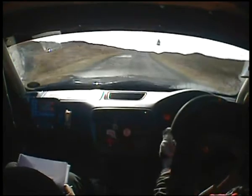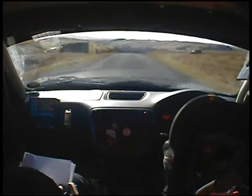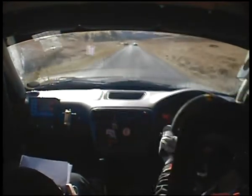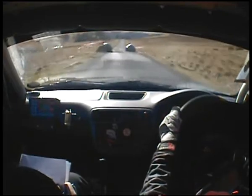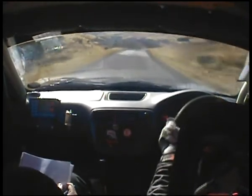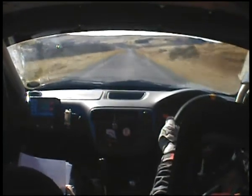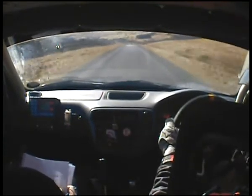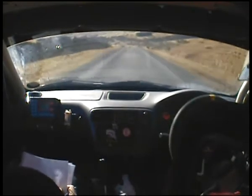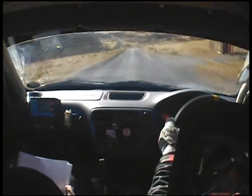There's chicane somewhere. 4 right — sorry, it's a bit late. Okay, down, 4 right, so 4 right. Down crest, double caution 3 right into 3 left.